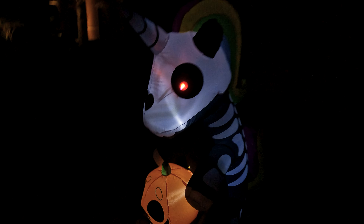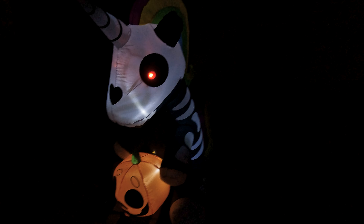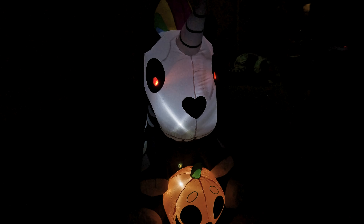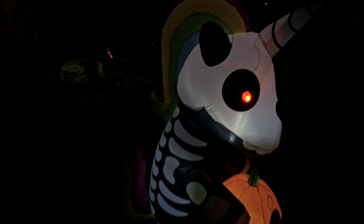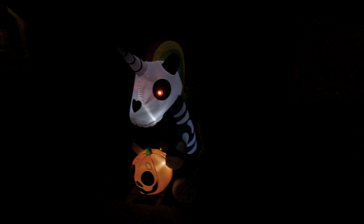So this is what it looks like at night, just so you have a feel for how it lights up. I was really impressed with it during the day — it blew up quick, the quality looks good, I love the way the LED lights look in its eyes. So I'm going to give this thing an absolute 5 out of 5 on the Doug score. This thing is great. I hope that was helpful — we'll see you next time.